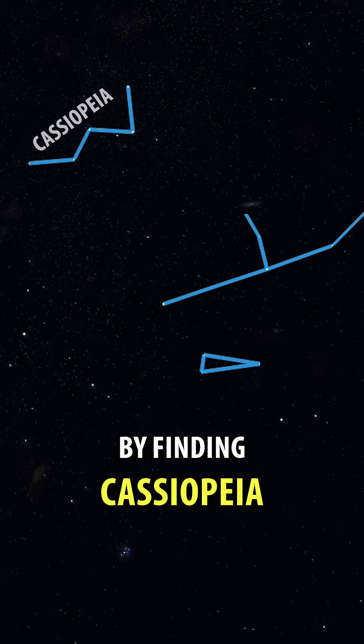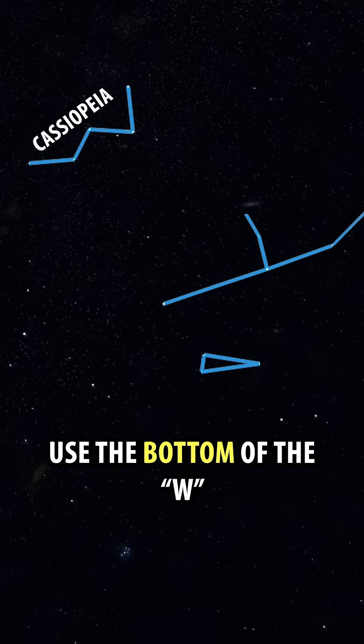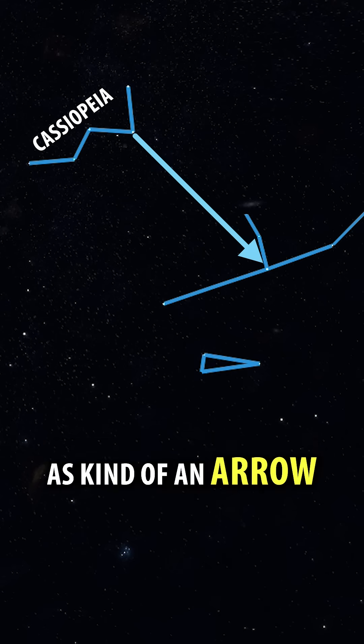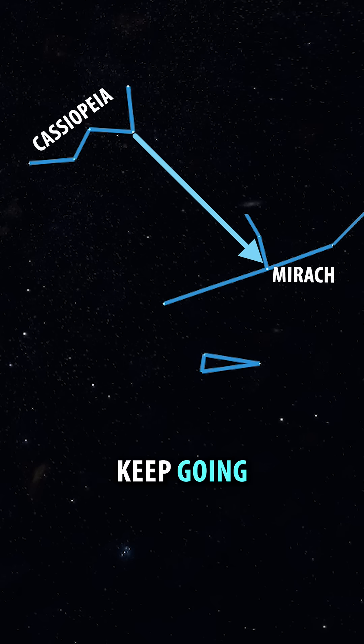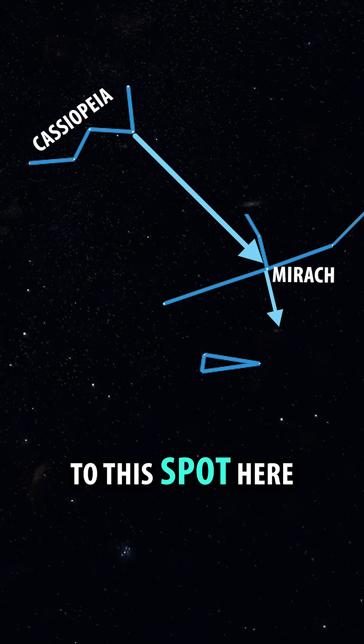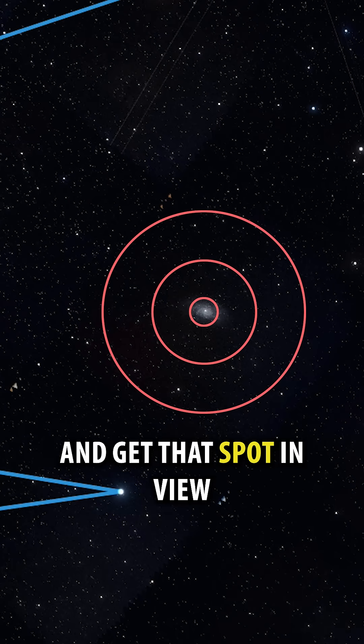You're going to start by finding Cassiopeia — that's the big W in the sky. Use the bottom of the W as kind of an arrow. It's going to point to this star here, that's Murak. Keep going just a bit further to this spot here. Use your binoculars or a telescope and get that spot in view.